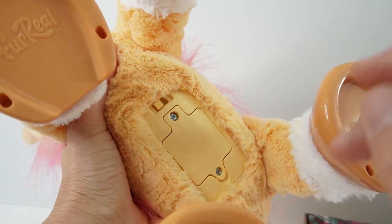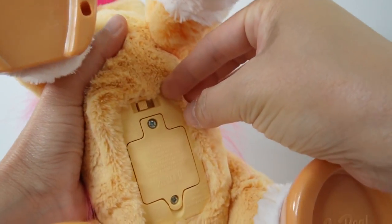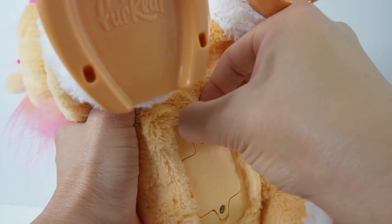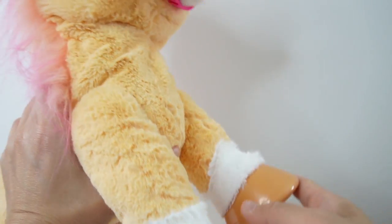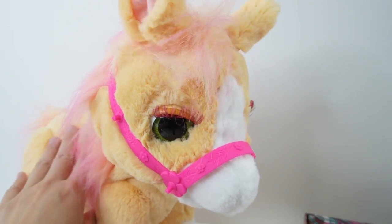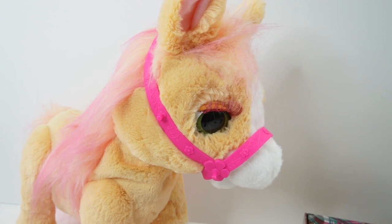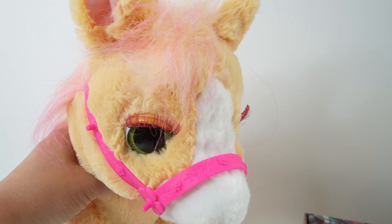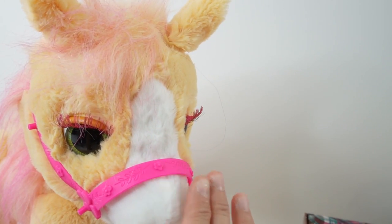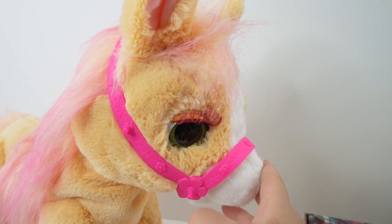I already put in the four double-A batteries inside. Let's go ahead and turn her on. She has two modes: the regular mode and the night mode. Her eyes blink, her head moves, and her ears move. She is so cute.